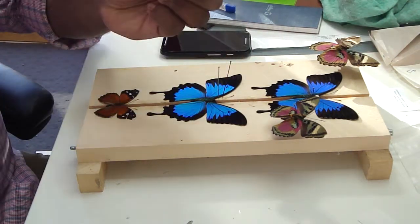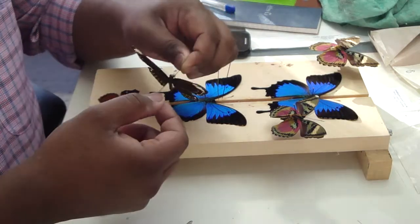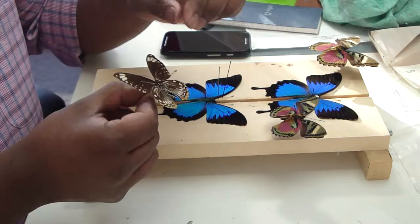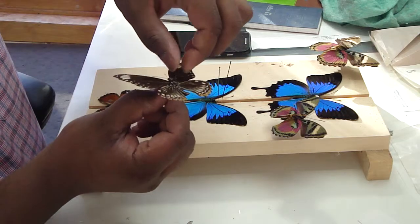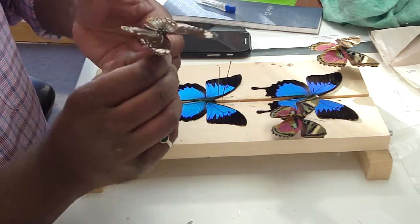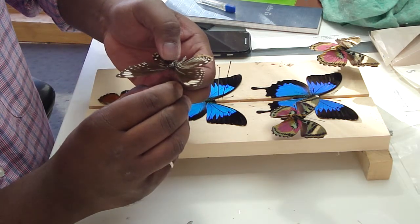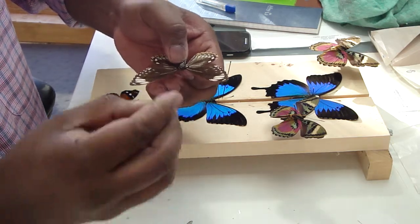So let's say we wanted to show the verso side of this butterfly, showing this side. What I would do is I would move the pin all the way up to the top. And then, with my thumb and my pointer finger, I would grab onto the thorax and take the pin out.